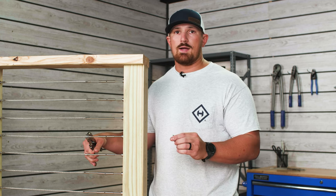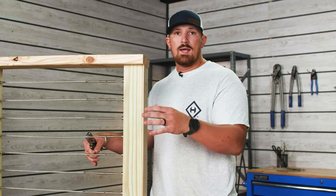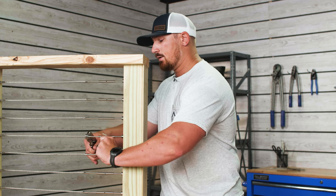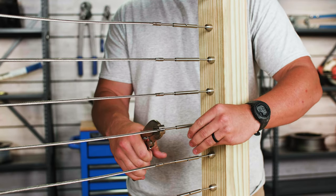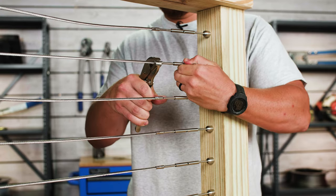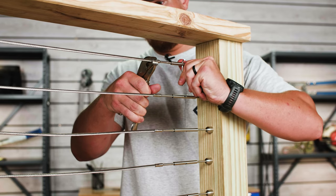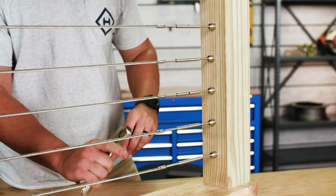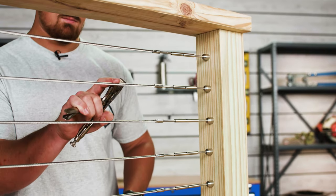With your turnbuckle swage stud locked in place, insert your Allen wrench through the hole in the turnbuckle body and rotate the turnbuckle body until your cable reaches the desired tension for your run. Repeat this procedure for all remaining cables. Once you've gone through the entire sequence, check the cables to make sure they are equally tensioned. If not, tension any cables that may be looser than others.